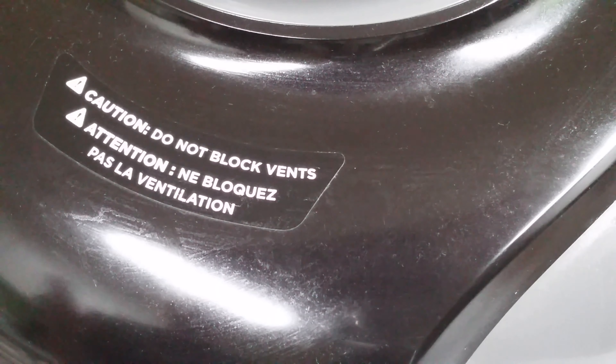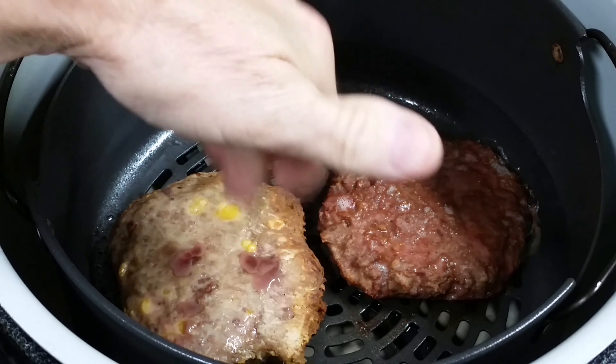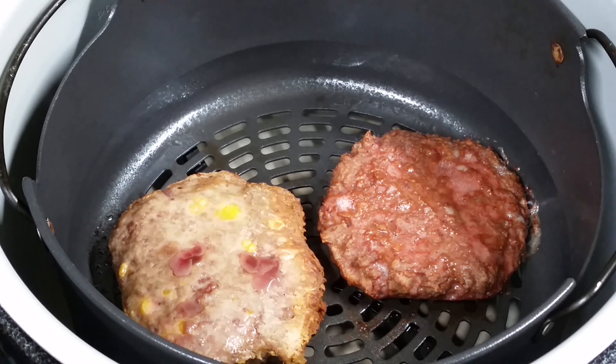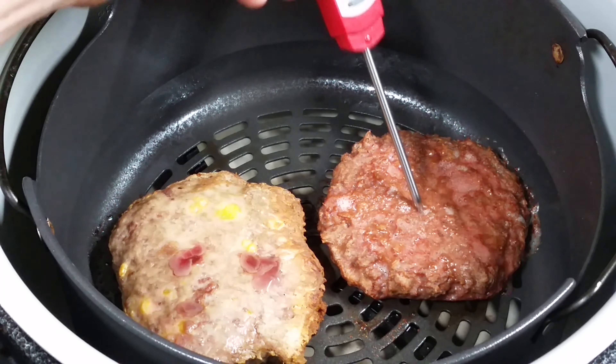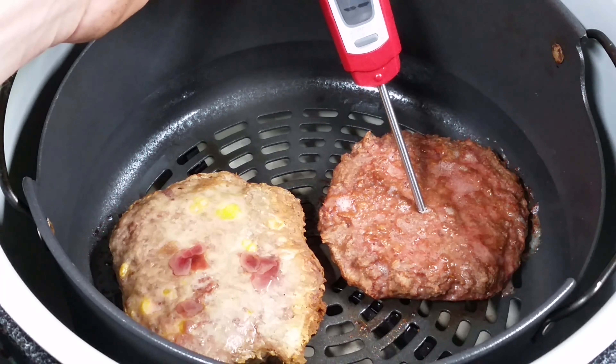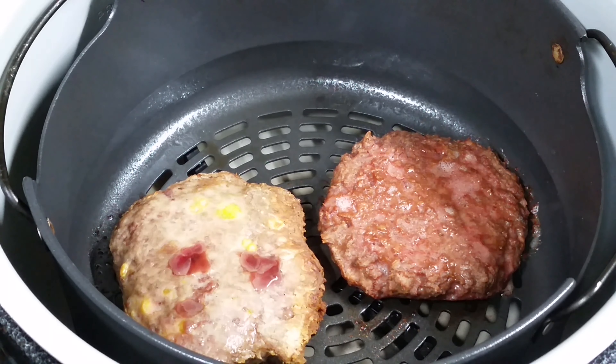At the 10-minute mark I'm getting some weird smells out of the Foodi — not a bad smell, but it's not the Bubba Burger. It's that Beyond Burger with a little odor to it. The Bubba Burger still has a little blood coming out of it — that needs another 10 minutes. The Beyond Burger is looking like meat. Let's check the temperature. It's reading 80, 90, 100 — supposed to be 165. It slows down around 125, probably getting to 130, maybe 140 if I let it sit. Not bad, but not ready either.